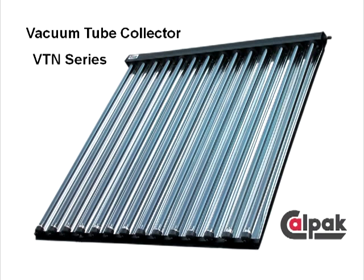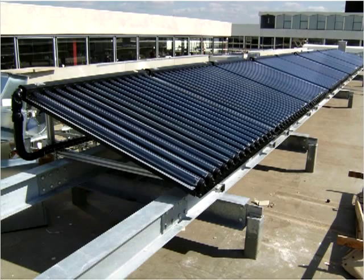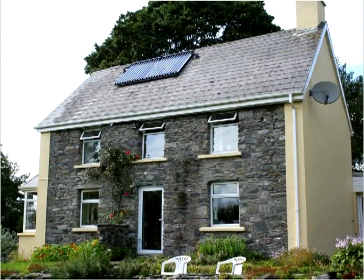Why choose this CALPAC Collector? Because there is so much more than what meets the eye. This is the epitome of a well-designed, durable, and efficient collector. It's built to last and stay efficient for many years of solar hot water production.